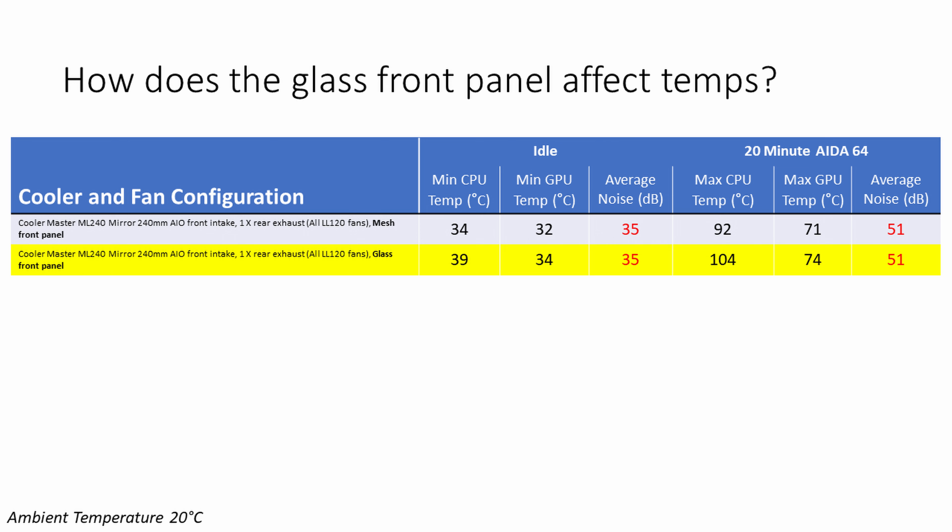Noise levels were however unchanged with the glass panel. So the results here are fairly conclusive — stick with the mesh panel on the front and leave the glass panel in the box.